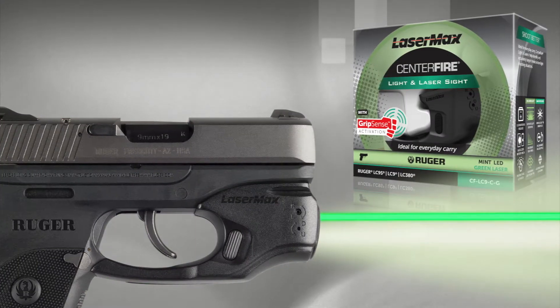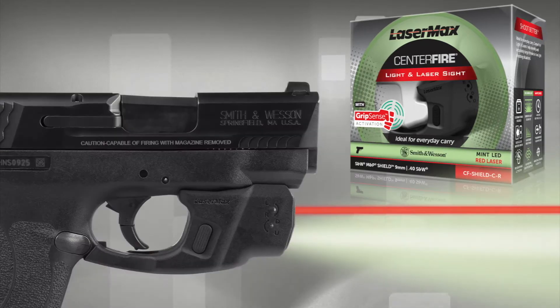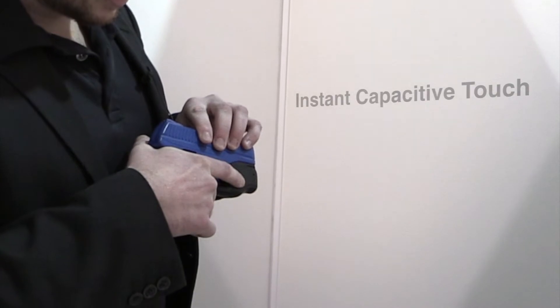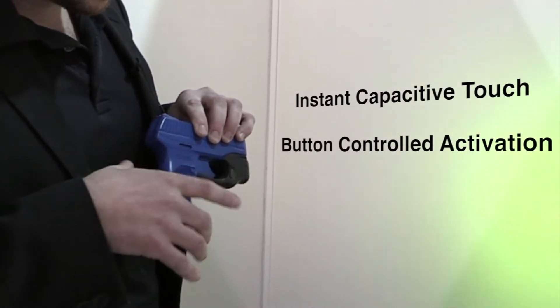The world's most innovative laser light system just got better. The LaserMax Centerfire Light and Laser Combination with GripSense Activation Technology offers dual activation choices with instant capacitive touch or button-controlled activation.